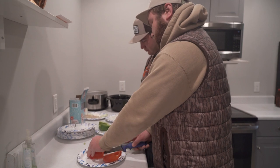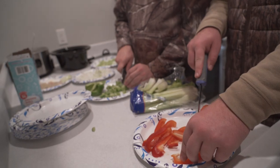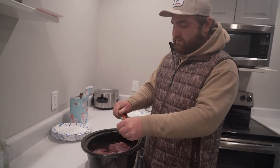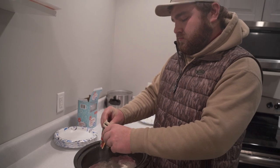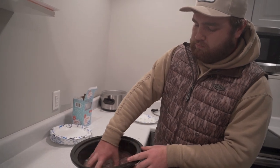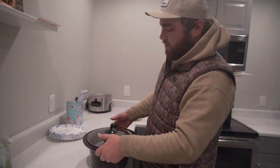That onion's strong. Now we're gonna throw in two packets of Italian seasoning with the goose breasts and we're gonna let them brine overnight. Then we put the lid on and go straight to the fridge for the overnight brine.